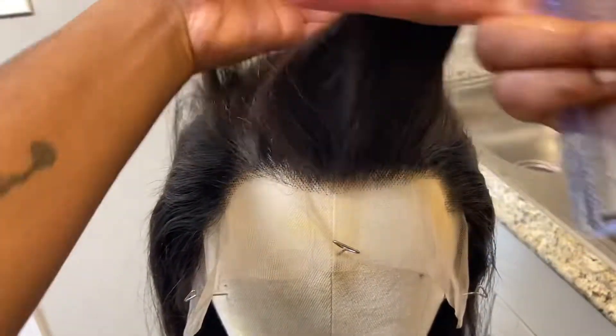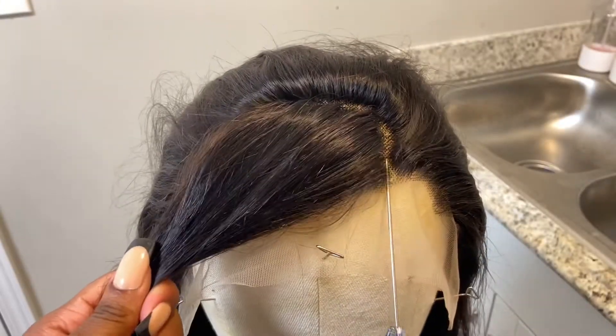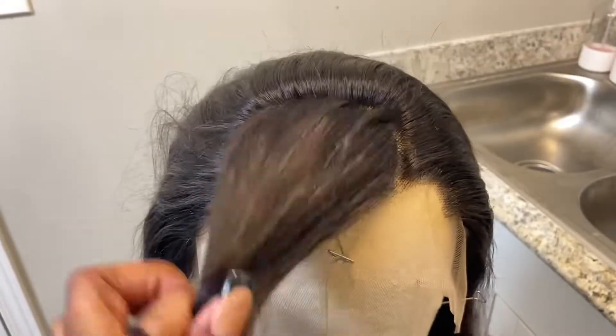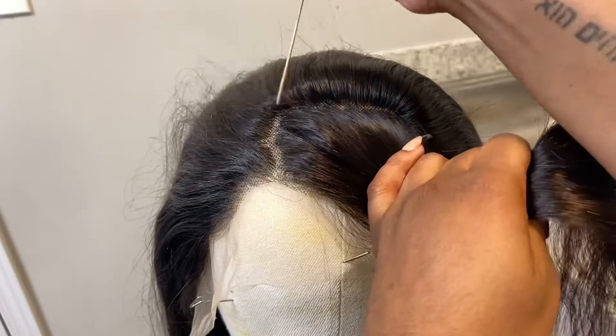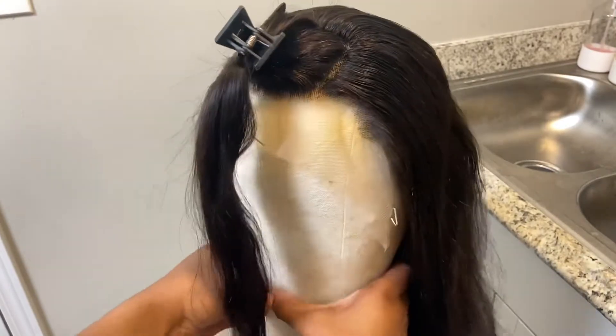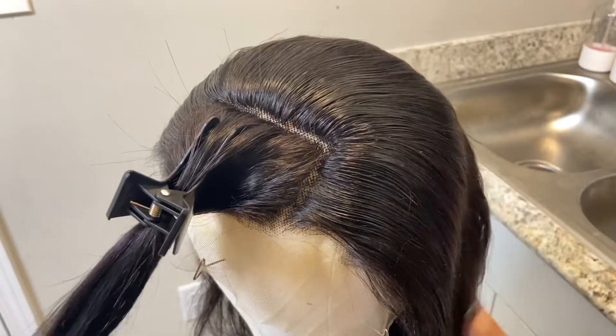To jump right into the customization of this wig, I wanted a skunk stripe in the front. So I sectioned off like a square right in the center front and made the parts more neat, just so that the color would be in one area. This is what it looked like after I did this section. I also sectioned off the back but didn't show that on camera.